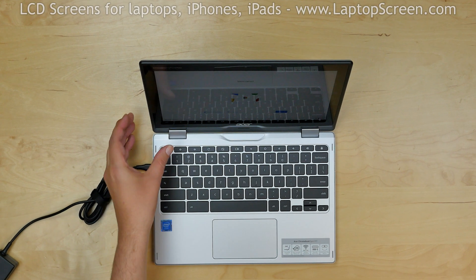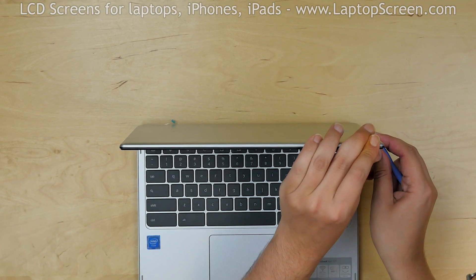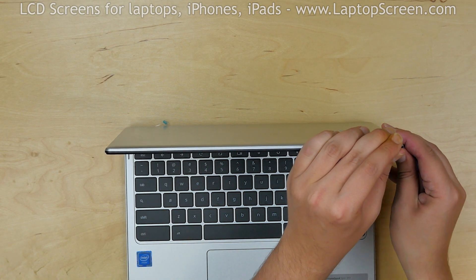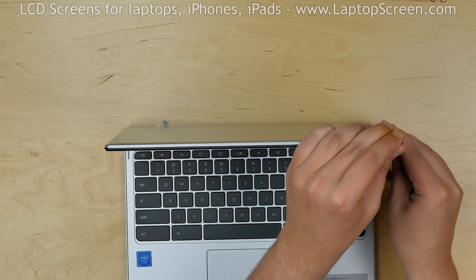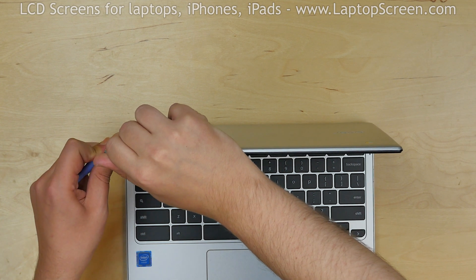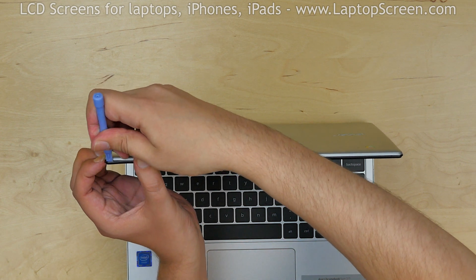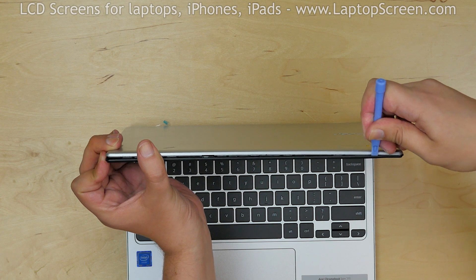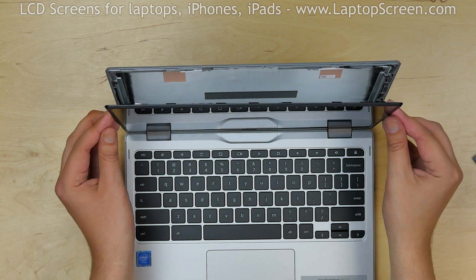To begin, turn the laptop off and disconnect the power cord. Start removing the display assembly. Insert the plastic pick between the assembly and the back cover on the right side. Move the pick along the edge up and down. Continue separating the display assembly on the left side. Insert the pick in the top left corner and move it along the edge to the opposite side. Once separation is achieved, place the display assembly on the keyboard.